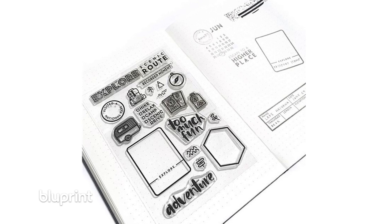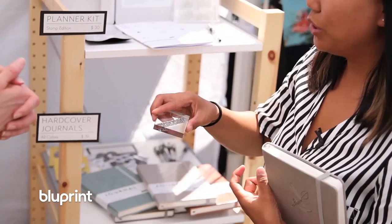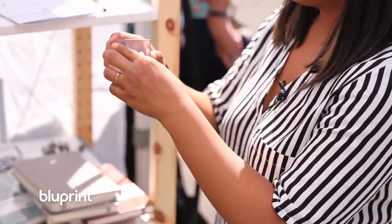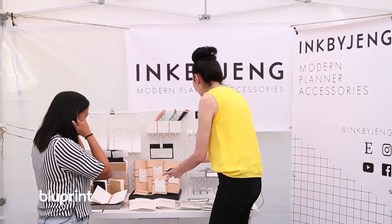And so this is a clear stamp kit that features the different calendar numbers that you would use. You take an acrylic block and from the stamp kit you can peel off the stamp, and you just stick it on and then you use it like a rubber stamp.